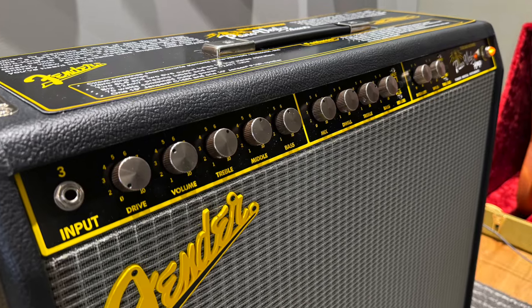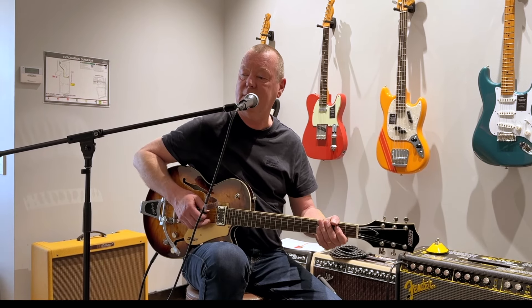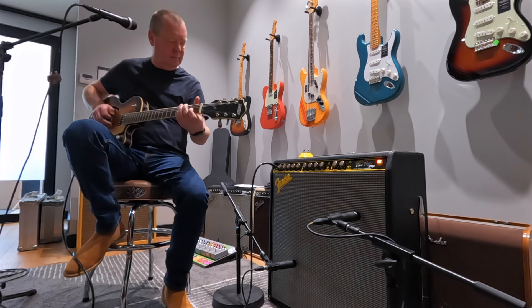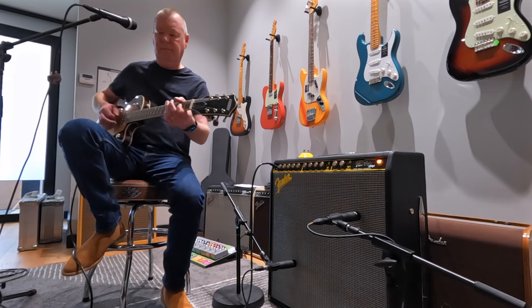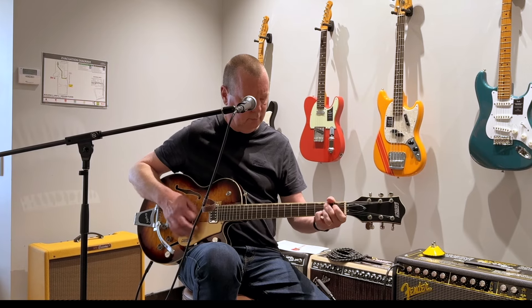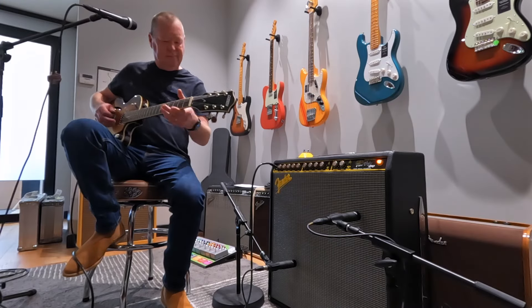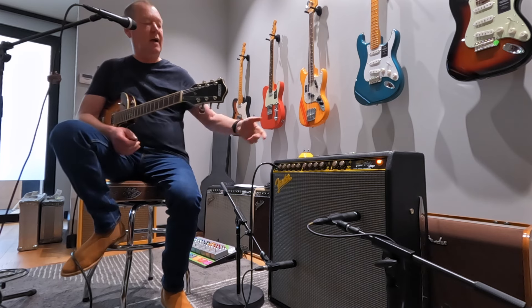Over here on the left, the drive control. If you really pump it up, there's like a 26 dB boost at the end of it — which I hope is not clipping my inputs on the Logic over there, but we'll see. It's a sweet ride.